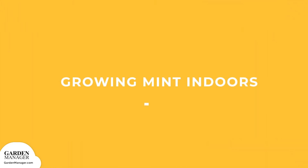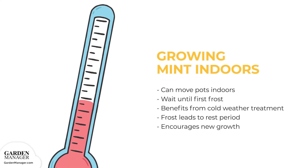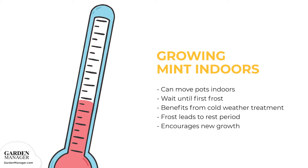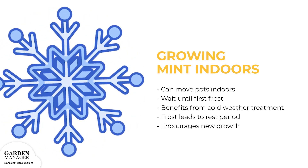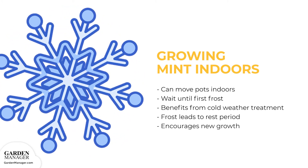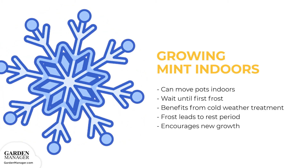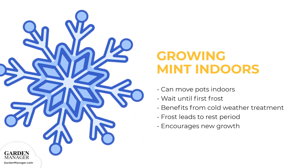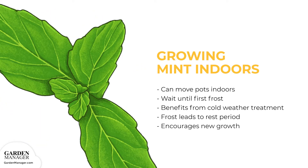Growing Mint Indoors: after growing mint in pots outdoors during the warm seasons, these pots can be moved indoors. Wait until after the first light frost, because mint actually benefits from this cold weather treatment. Frost leads to a rest period and encourages new growth when moved to a warmer environment indoors. The best part of growing mint indoors is that there will be a fresh supply of mint leaves without having to brave the cold weather to harvest them.